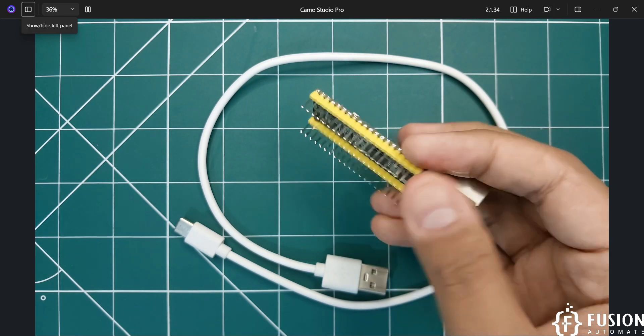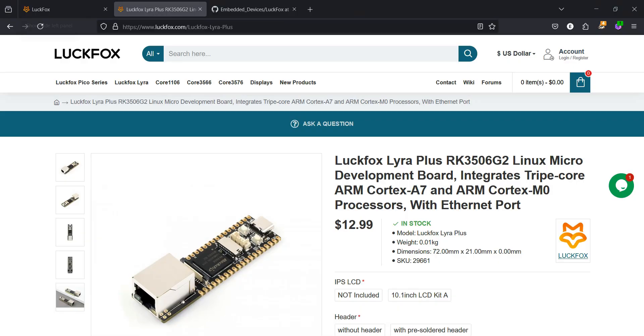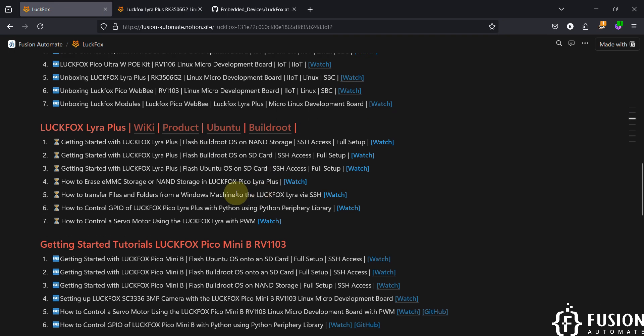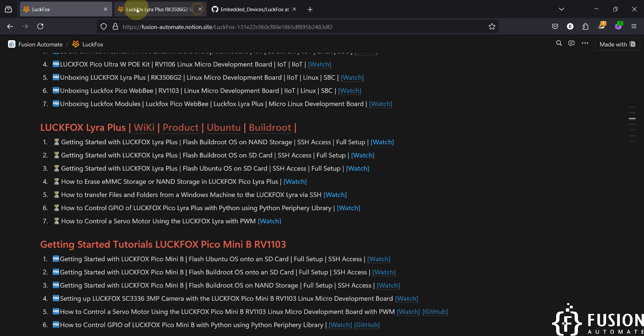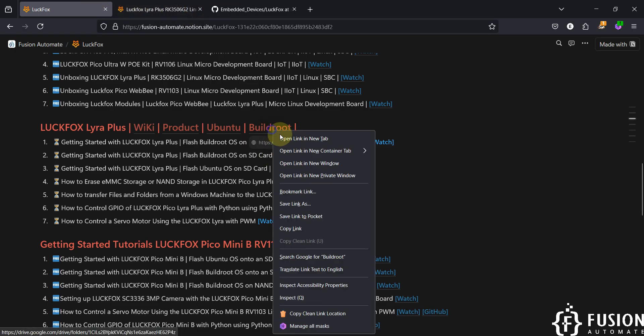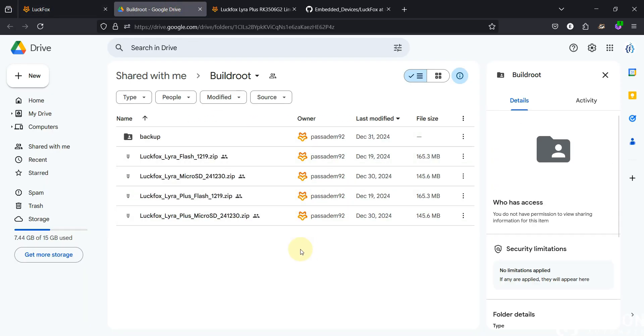Now let's see the getting started guide for this board. On our website we have provided a few links: if you want to read the wiki of the LuckFox Lyra board you can navigate to that link; if you want to purchase the product, click the purchase link; to download the Ubuntu operating system for the LuckFox Lyra board navigate to that link; and to download the Buildroot operating system, that link is provided as well.